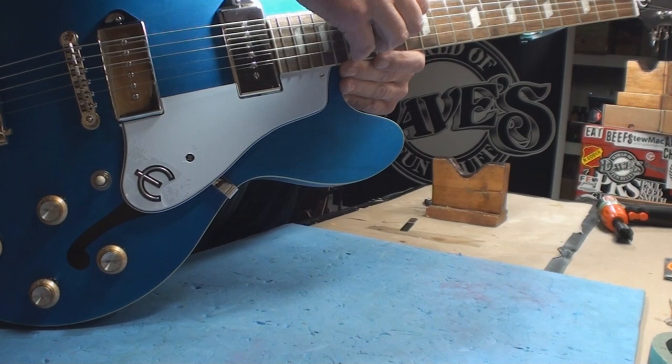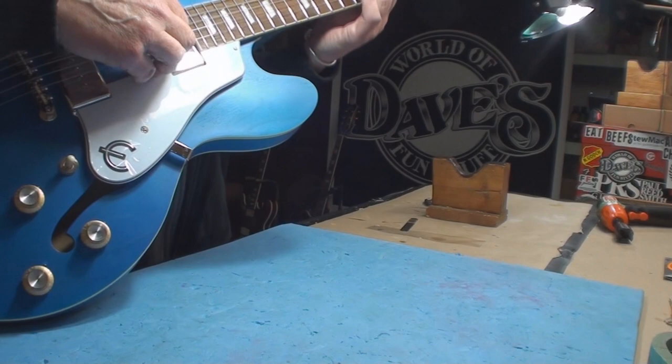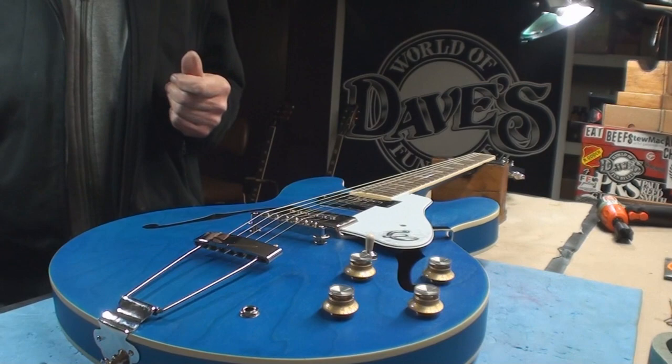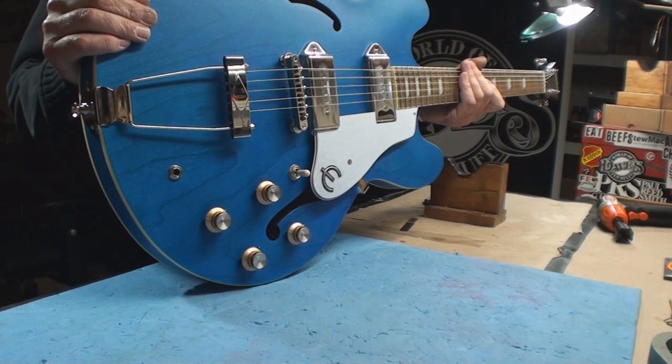Four, five, six, seven sixty-fourths on the bass side and nearly six on the treble side. So they set the action high to hide all the defects — just so you're aware. You pick it up at the store and go 'wow, I love the way that looks.' Would you buy it?